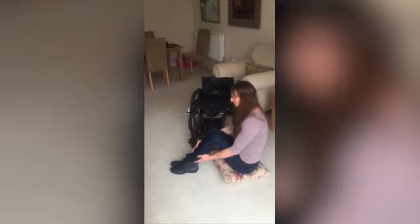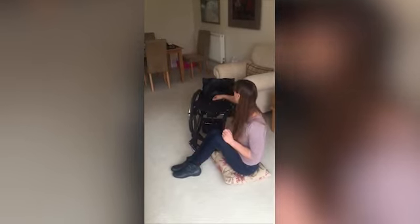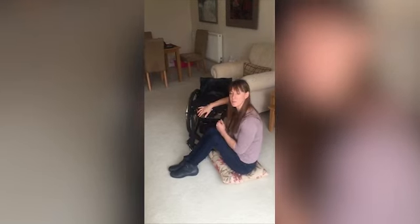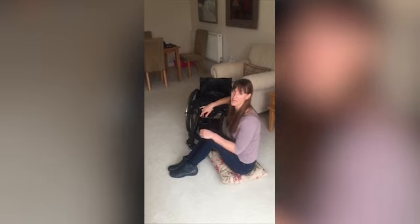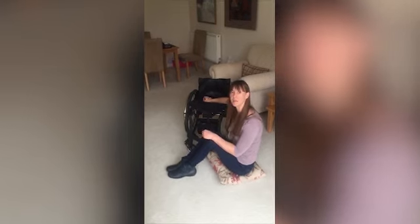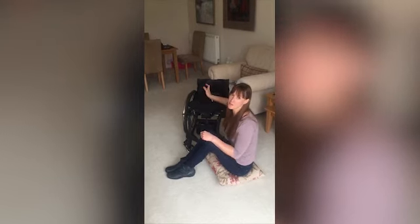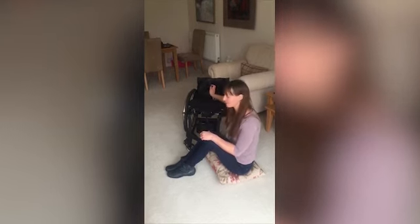Now to get back onto the chair, put your feet together like this. Some people take the cushion off but I think it's better to just transfer it into the chair if you can manage it. Because if you take the cushion off you've then got to transfer out of the chair to put the cushion back and then transfer back in again, which is more work.